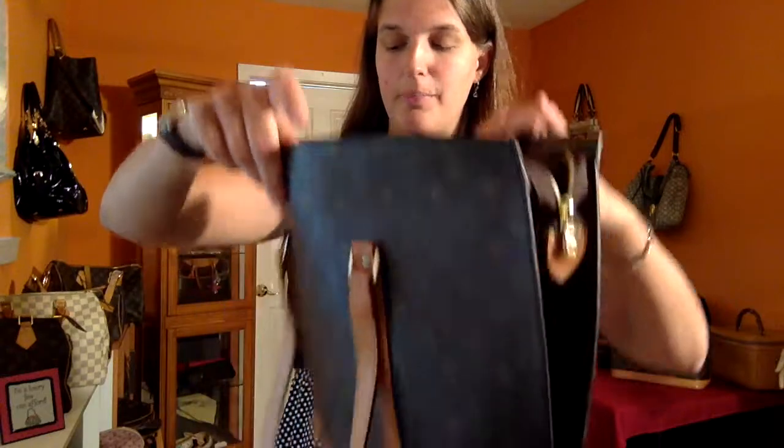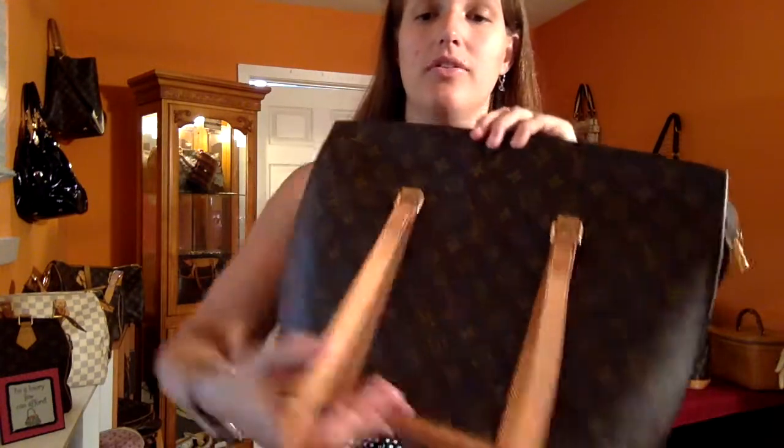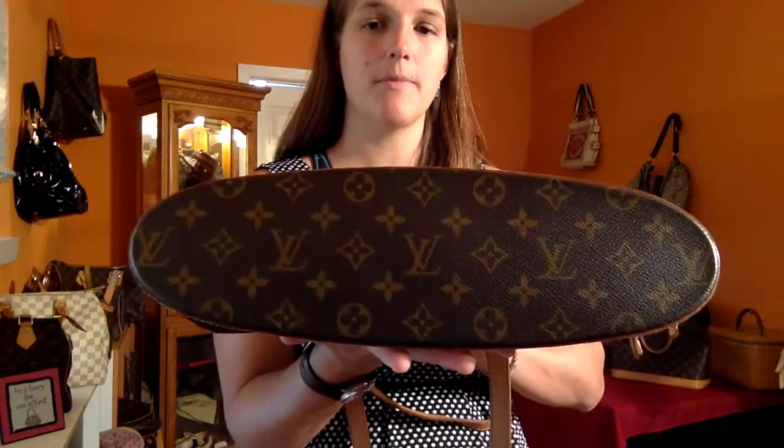We have this bag currently for $699, and it's in pretty good condition, as you can see. There are no rips, tears, or holes. There's the bottom of the bag.